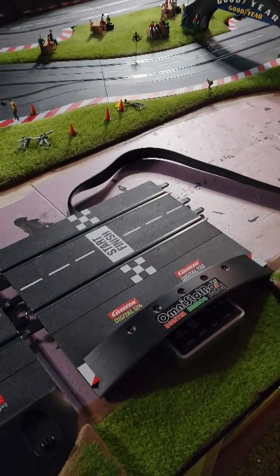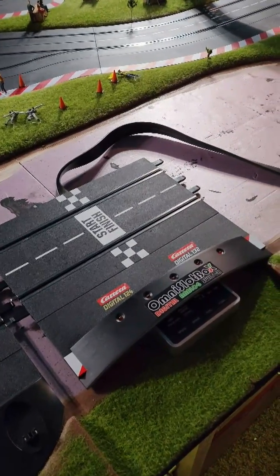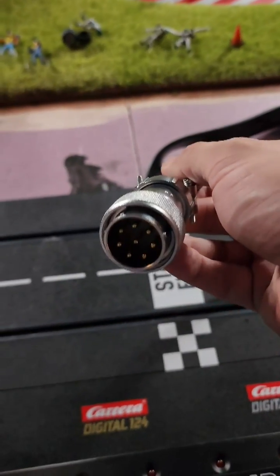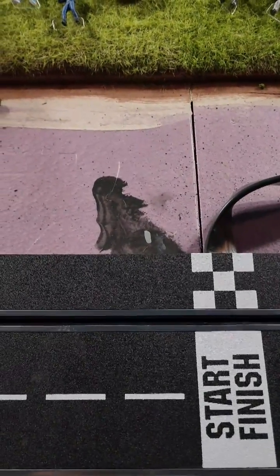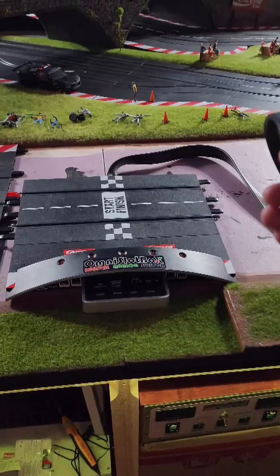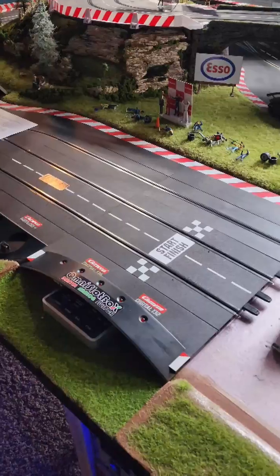So we have our modified control unit from Jim over at Nomad Raceways and we're just checking it out — there's a nice sticker down along here. What we now have to consider is very heavy duty connections, which is really great to see. We've got to arrange to drill a large enough hole in the actual layout so we can tidily bring that down underneath and connect up. With the magic of video we'll do that in the next shot. We just installed the Omni slot box control unit and this is our old one.